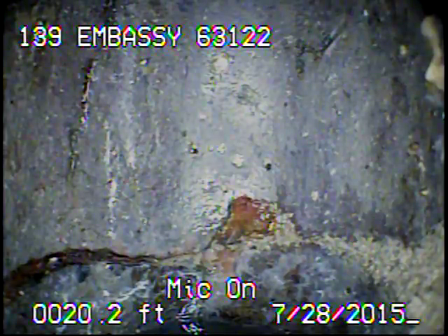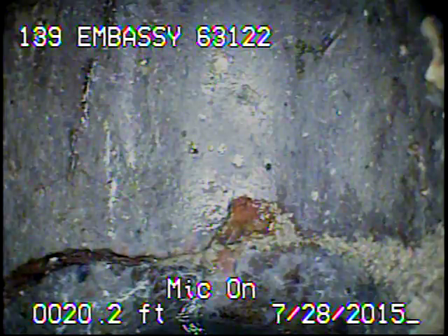139 Embassy — televising a sewer line from the 4-inch stack in the basement.